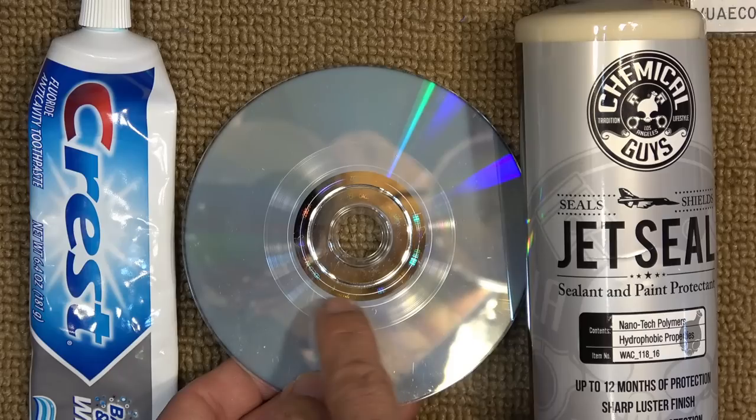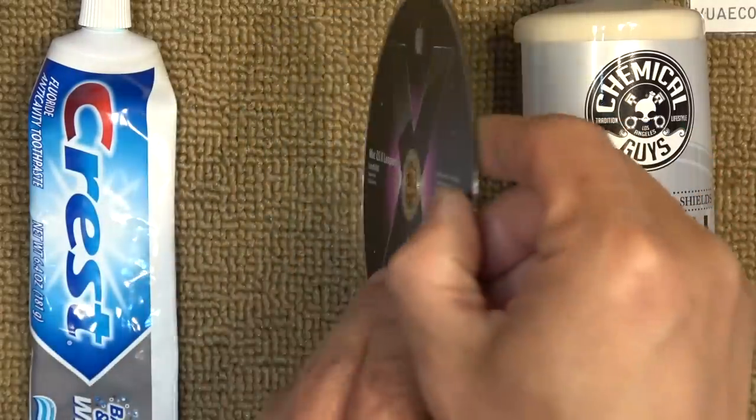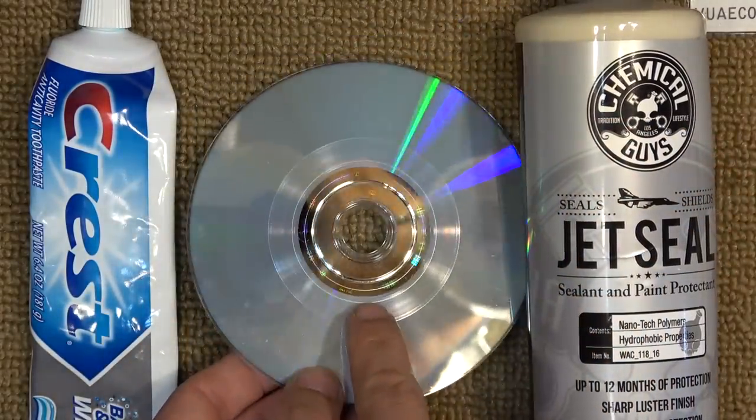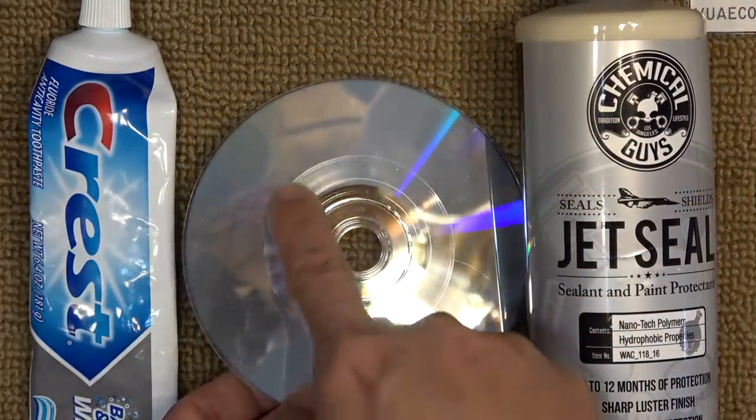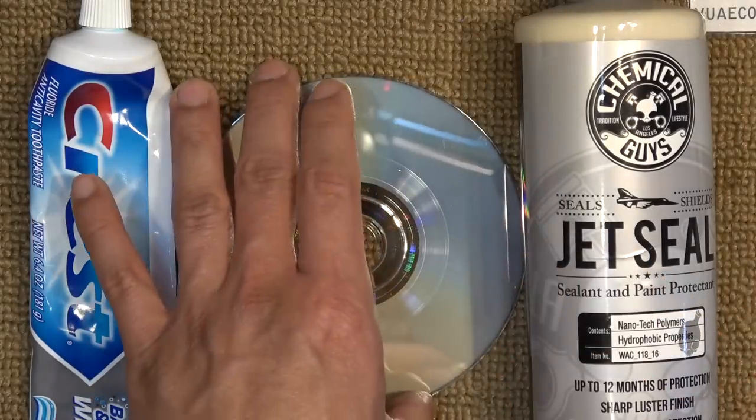What I have here is a DVD — a Mac operating system DVD — and it's been scratched really badly by the DVD player inside the computer, and now it doesn't read anymore.